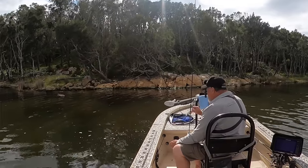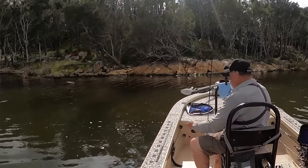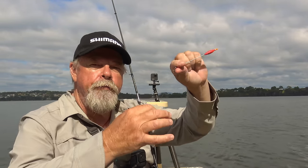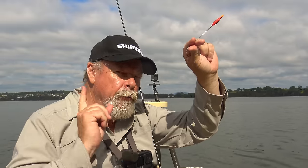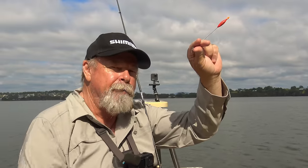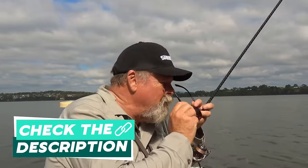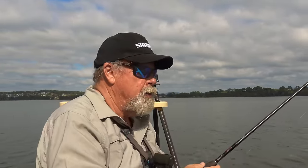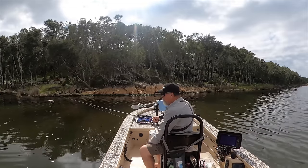I put some bread in the water here and I've got a lot of little garries already looking at it. There's a few bigger ones starting to sneak in. I've got a very simple float rig and I'm going to try a few different baits. Starting off with just a little piece of prawn — I've got some pilchards too. Let's get the rig in the water and see if we can catch our first gar for the day. Better slip the sunnies on, it's pretty bright out here. There are so many little ones — I don't think I'll need to cast very far.